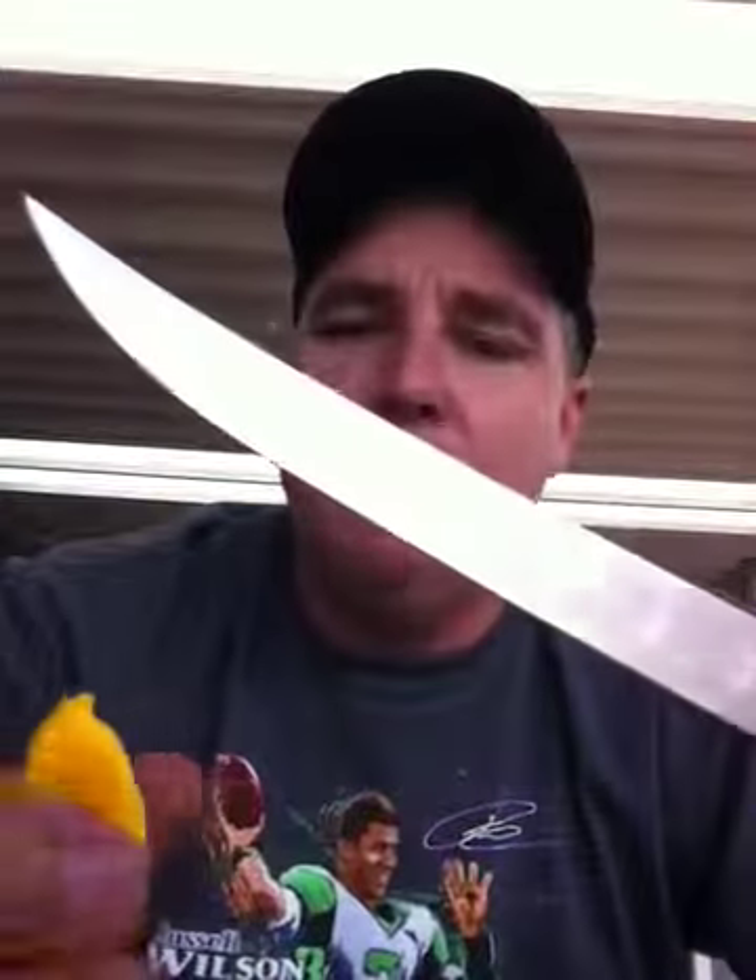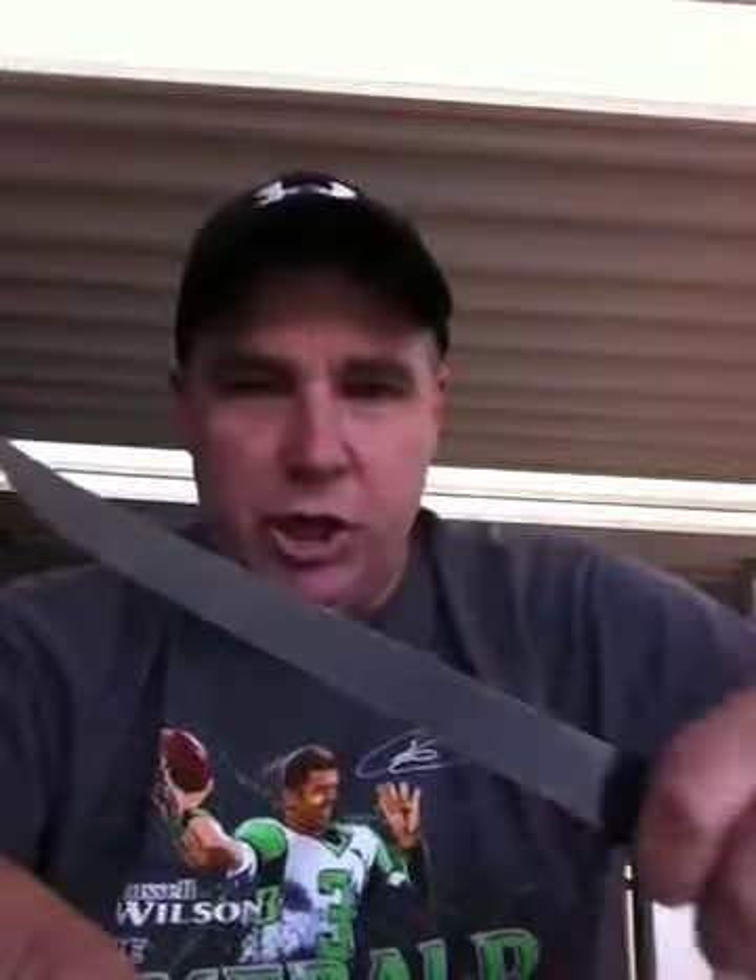I'm going to go ahead and open it up — I want to see what it looks like. We always do it this way, everybody does. I got out my fillet knife — it's my fillet knife for salmon, but you know, sounds good.